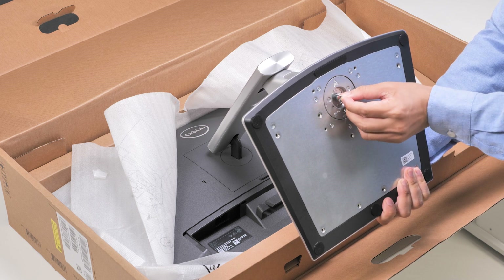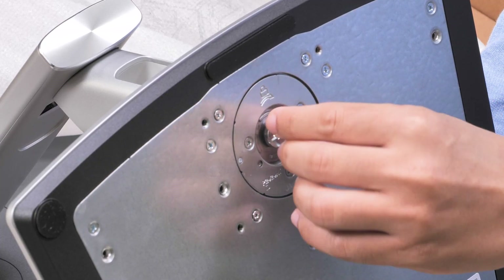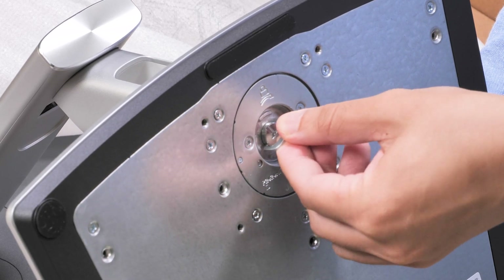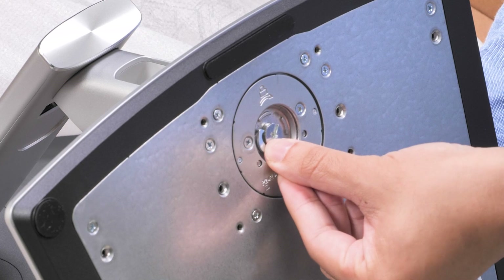Now, open the screw handle under the stand base. Turn it clockwise and tighten to ensure the stand riser is secured firmly to the stand base. Then, close the screw handle.